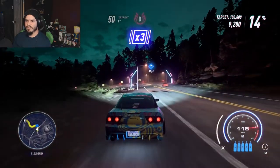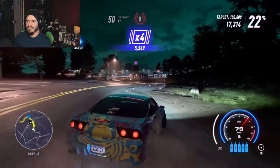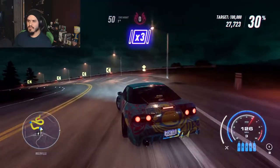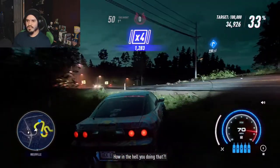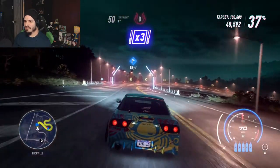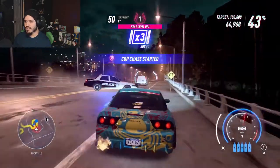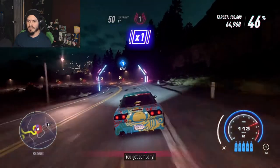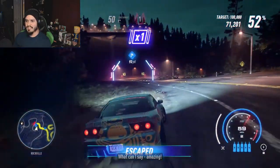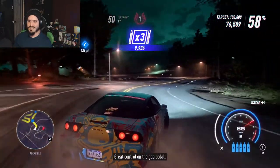We are doing this at night and there's traffic. I hate working with traffic. Oh, you just made my life harder — cops! You've got company. It's going to make this substantially more difficult. I want this driver taken out! It's like someone lost our target — get in there and find that car. Great control of the gas pedal. Think you lost him.